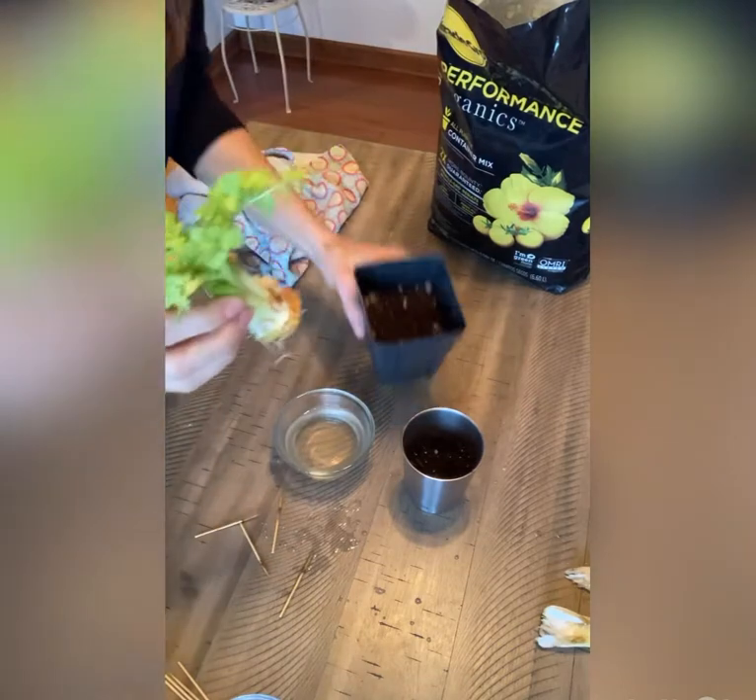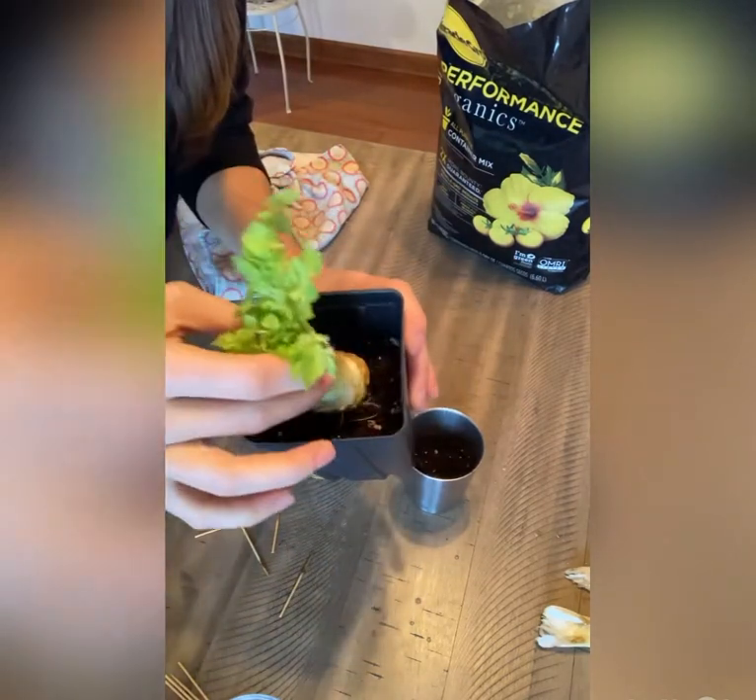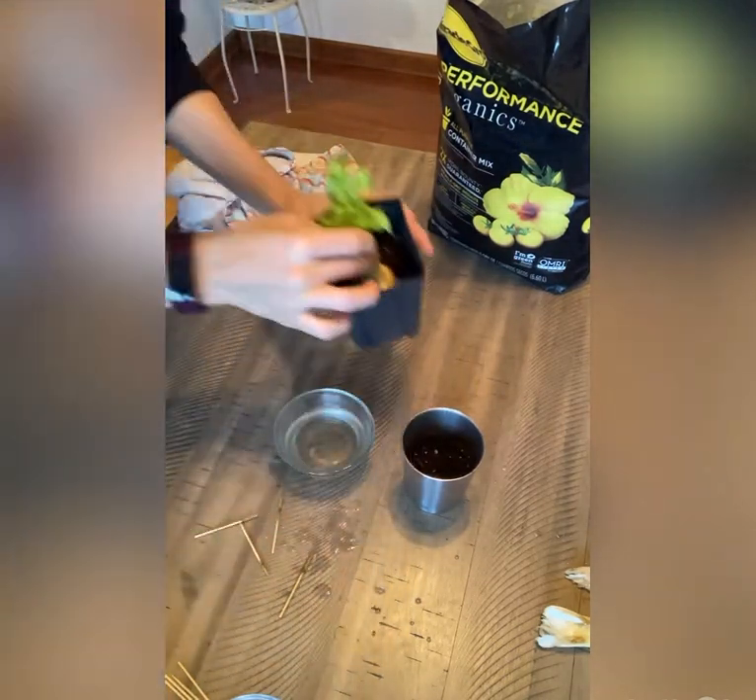I took him over to the sink and gave him a quick rinse first. But I've got my soil in there, so I'm going to put him in and then fill the soil in around.